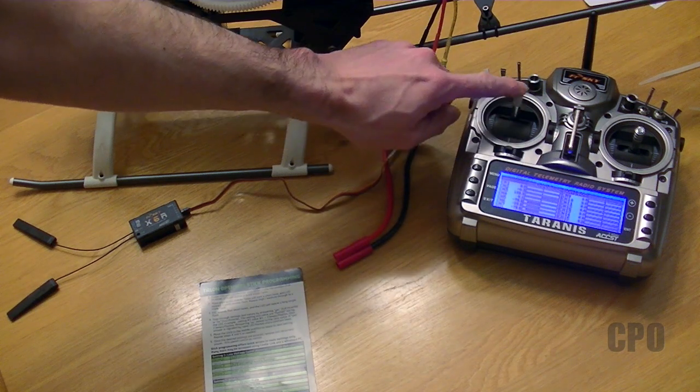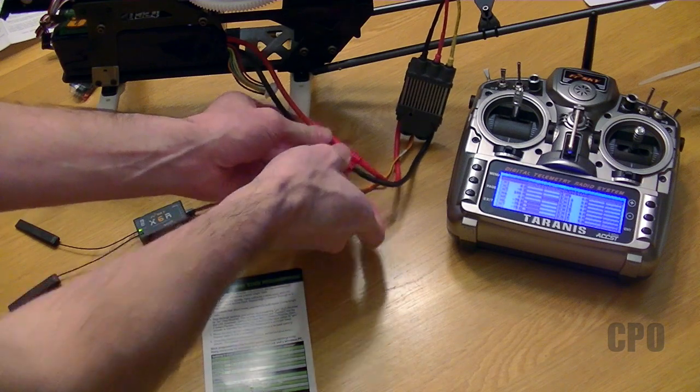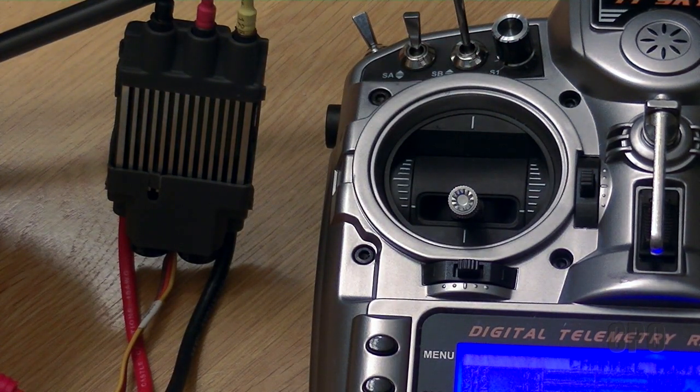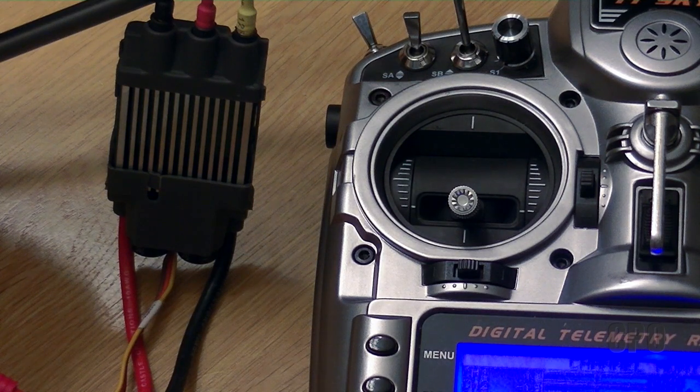Once you've got that established, put the throttle in the high position and leave it there whenever you power on the ESC. You'll hear the startup tone and then the number of cells that were identified with the LiPo battery. Next, you're going to hear the indication that the high throttle position has been identified. Then move the throttle to the low position — that tone indicates it's calibrated the low position and now the ESC is armed. Now you can unplug the ESC.